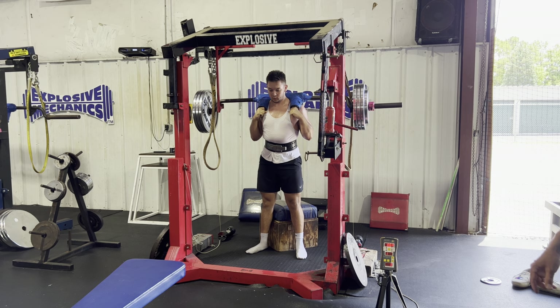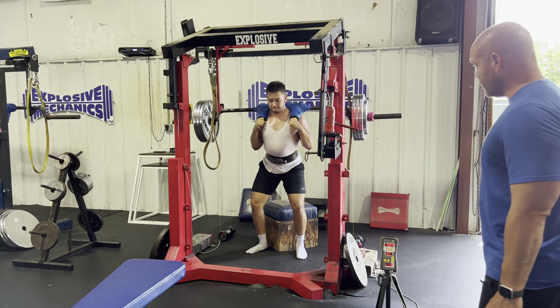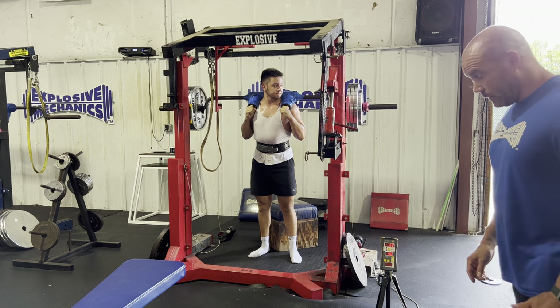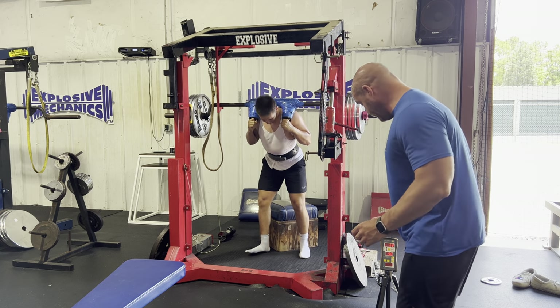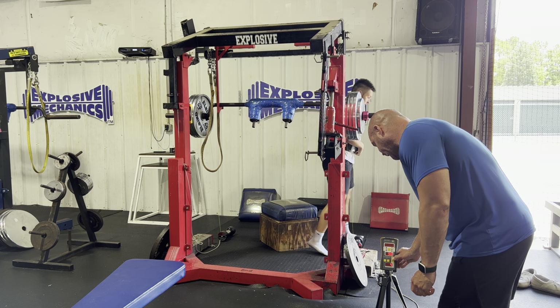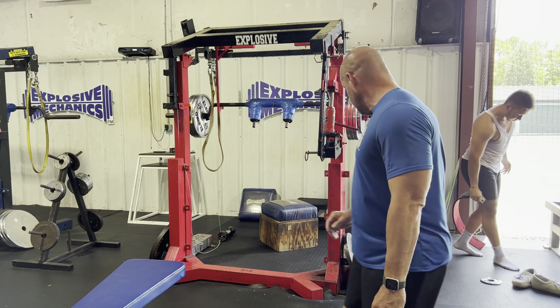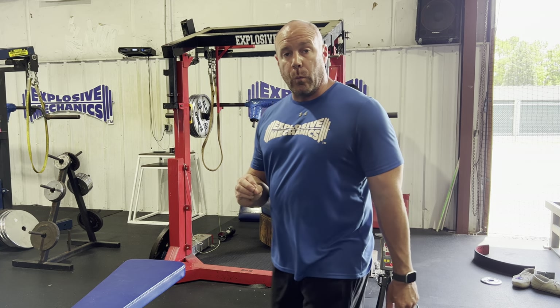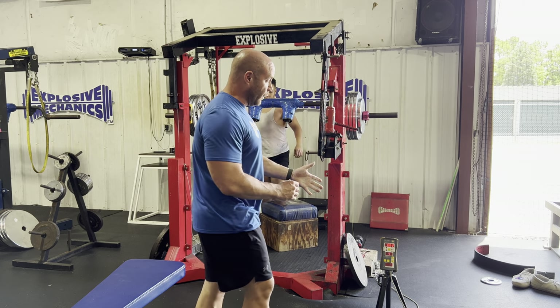Six-four, six-three. The first set was 0.54 and 0.55. Now with the belt we got 0.64 and 0.63 — almost a tenth of a meter per second difference in the load. So now if we manipulate the box to a higher standard, we're going to take the red pad and put it under the blue pad.